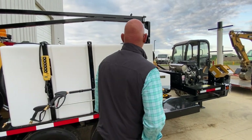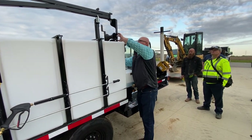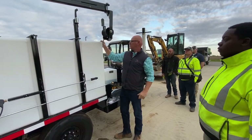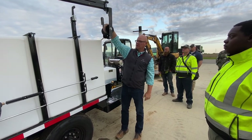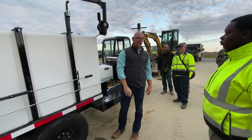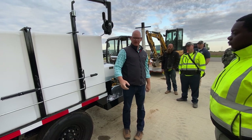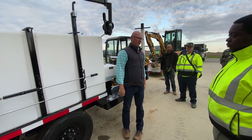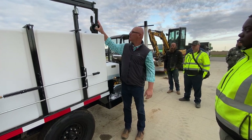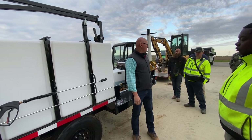This here is what we call a strong arm boom. This is a safety lock here, but it's designed to swing around. Set your hose up on here and basically try to get the weight of the hose so it's not all on you. Works great, especially if you're working right off by the curb. It's not something you're going to use all the time, but when you can it does make it nice.